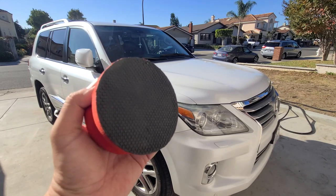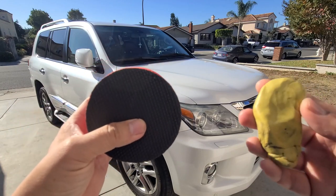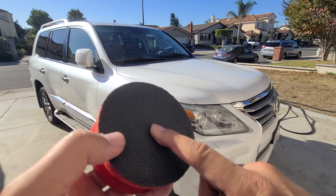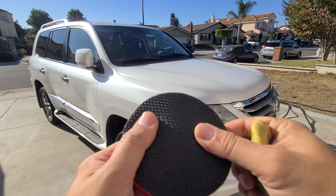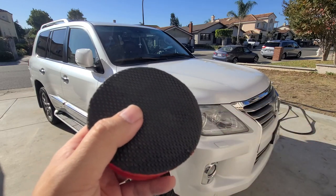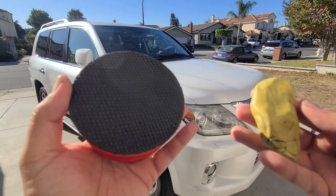With the synthetic clay — this is by Griot's Garage, by the way, I'll give you a link on Amazon for both — this is synthetic, it's not really a clay, it's more of a rubber type material. It's supposed to be a substitute. The advantage of this: if it drops, you rinse it off and go back to work. That's one key advantage over the traditional clay.